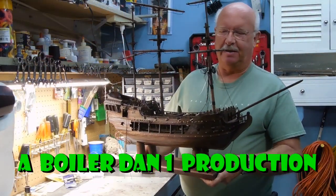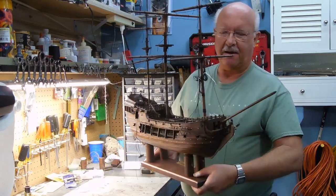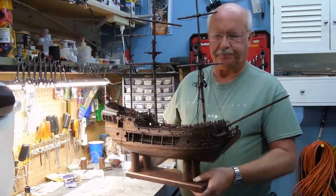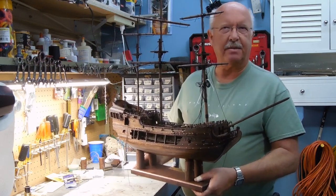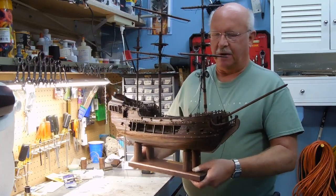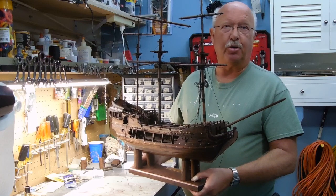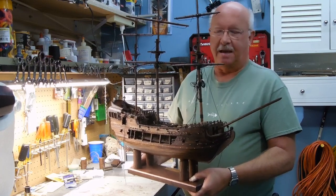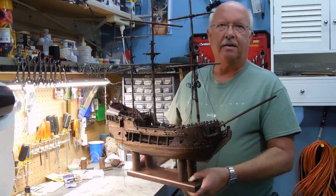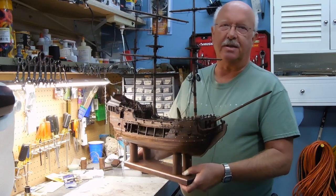Welcome to segment 24 of my building of the Black Pearl. I think to be fair to everyone, I've gotten to the point where it's going to be a lot of line work, so I'm possibly going to make this the last segment and then come back with a follow-up in a couple of months because I want to finish the string work. I'll take it step by step, line by line, and hopefully in a couple of months I'll be back and you'll see the completed ship.